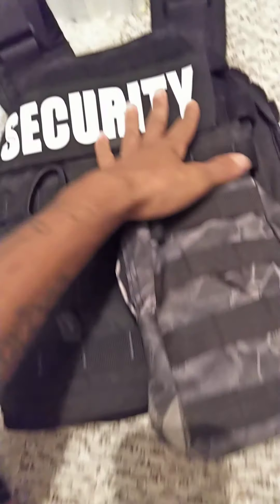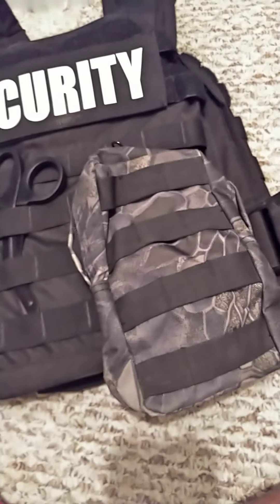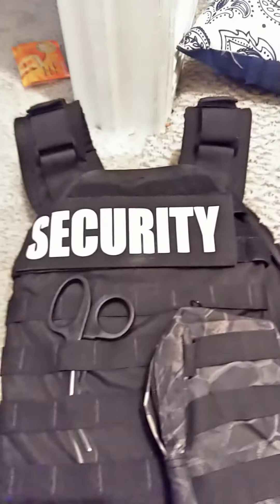That is my belt and vest setup. I love you guys — please like and subscribe for more videos. Go check out my friend Kiana's videos; he hasn't posted anything lately but I'll try and get him to post. Love y'all, peace out.